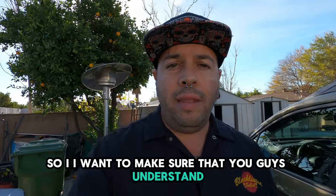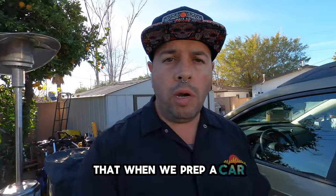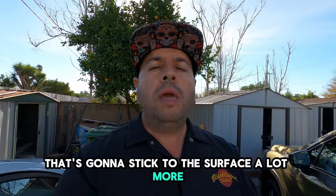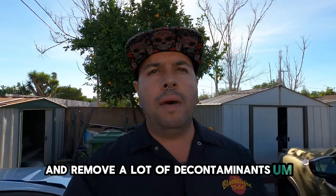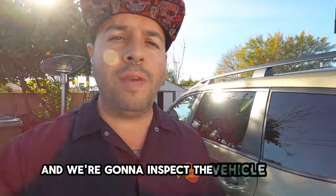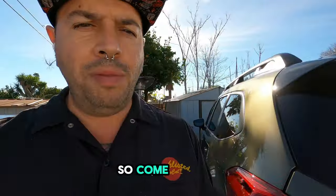I want to make sure you guys understand that when we prep a new car, I use a soap that is high in pH. What that means is that it's going to stick to the surface a lot more and remove a lot of decontaminants. So do the initial wash and then we're going to go around and inspect the vehicle.